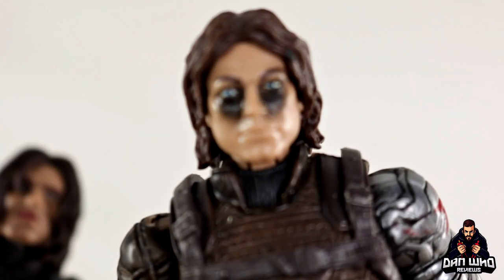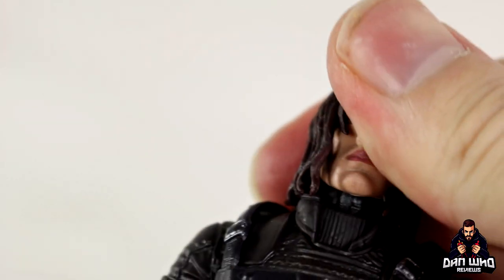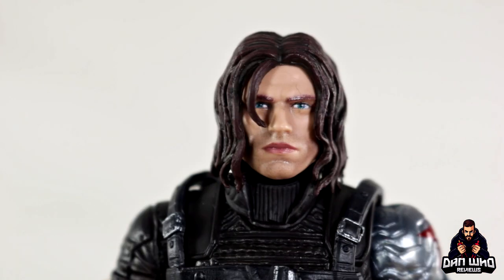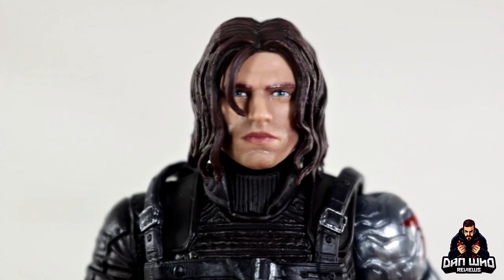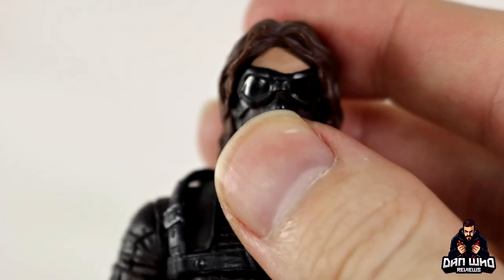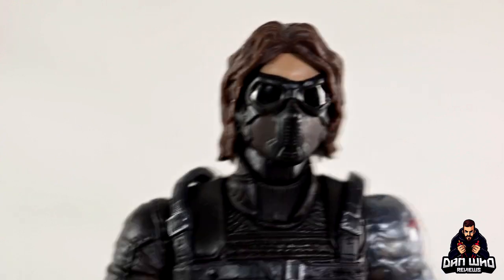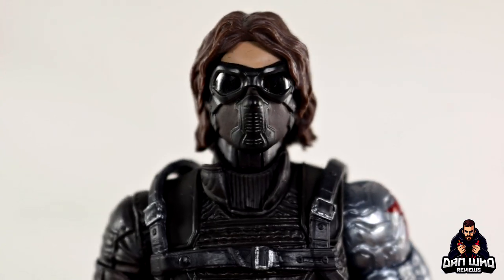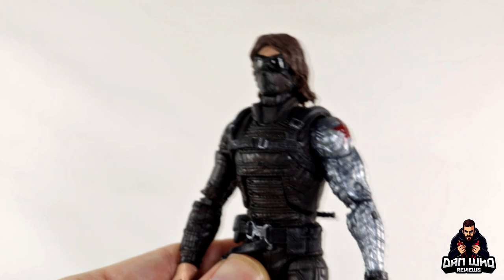Definitely an upgrade in head sculpt — you cannot argue it. On the old one the neck peg is a skin tone colour, whereas this time around the neck peg is darker. So when you swap heads around the skin tone difference won't be visible. Let's try the fully masked head from the previous figure on this new body — it does pop on there. So if you prefer the fully masked ski-mask look for the Winter Soldier, which we do see briefly in the movie, you can still display it like this on the new updated body.